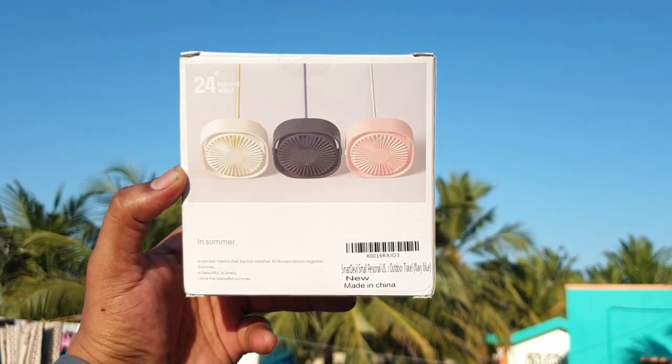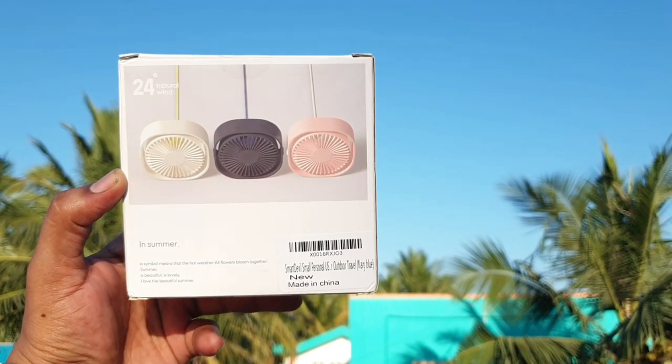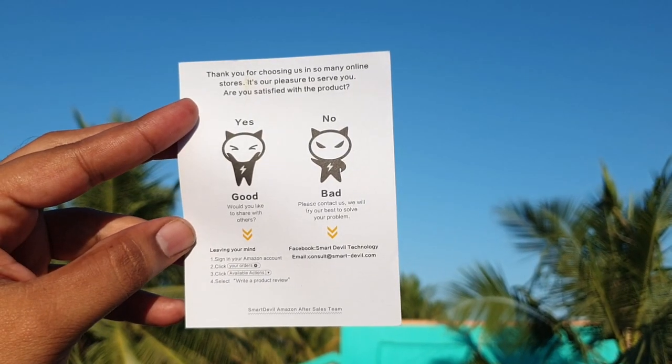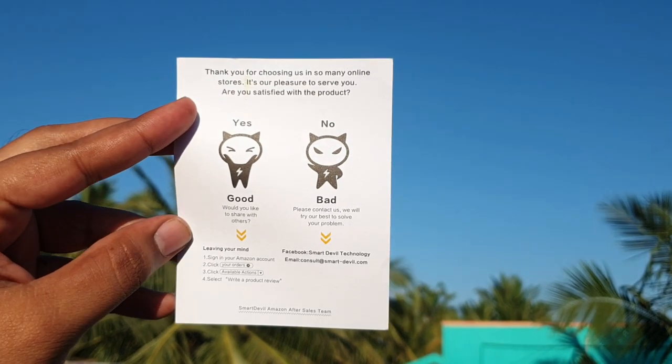We will use and review the fan. Inside the box, we can see two user manuals. Let's see what we have in this paper.